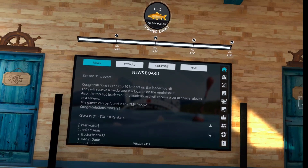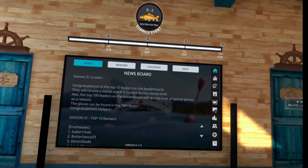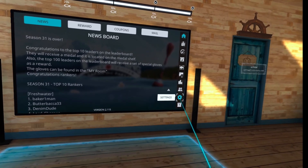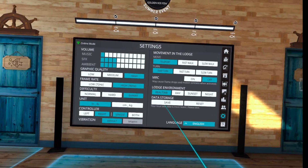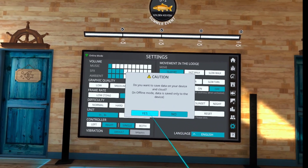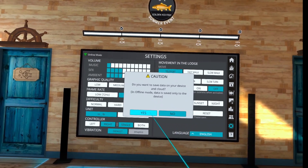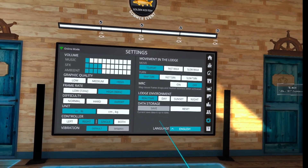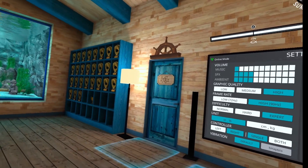Real VR Fishing is the one I really cared about because that's the one I play the most. You go to the wall in the VR Fishing home area, you click on the settings, go down, and you can hit save. So on that one you can save. But just know that if you do a factory reset, it doesn't always fix your issue and you do lose all of your game save data.